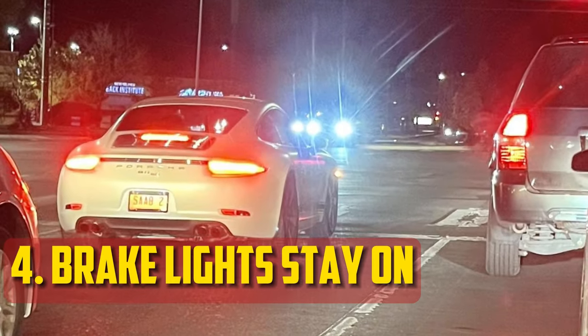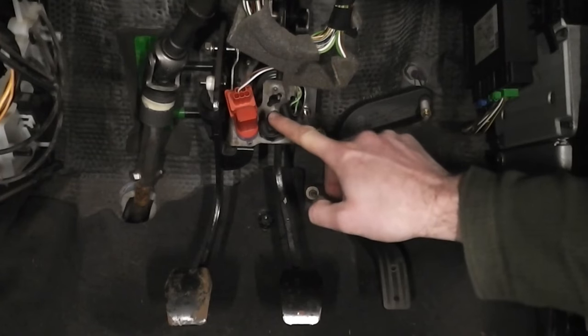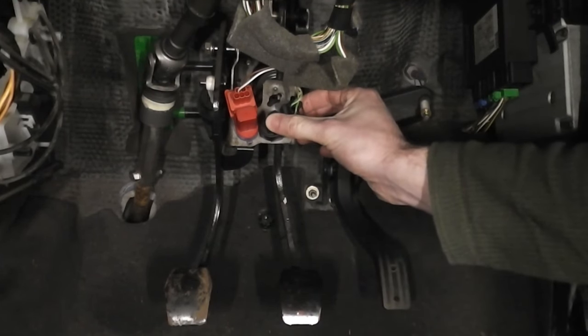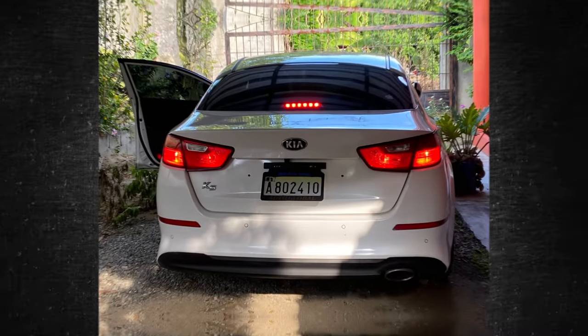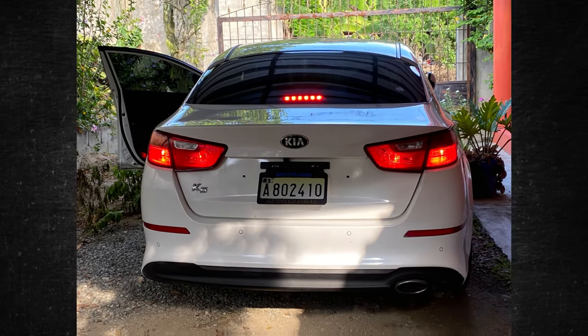Brake Lights Stay On: The brake light staying on after you switch off the car is one of the most typical signs of a broken brake light switch. The short that causes the system to believe you are still applying pressure to the brake pedal is the source of this malfunction. You never want to walk away from this circumstance, as it causes a parasitic drain on the battery in addition to prematurely wearing out the brake lights.